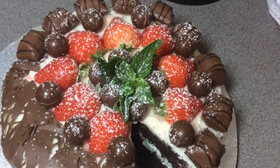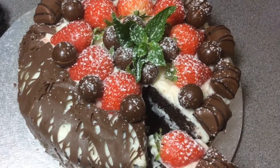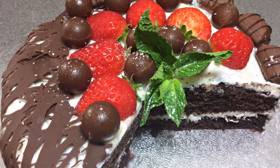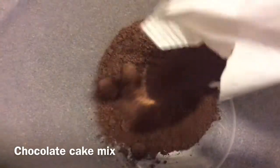Hey guys, welcome back to my channel! Today we're going to be making a very moist and delicious chocolate cake in the microwave. So let's get started. As you can see, I'm going to be using some chocolate cake mix, but if you have the time you can go ahead and make your own at home.